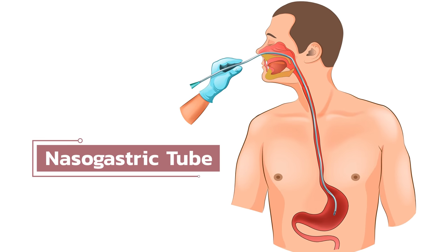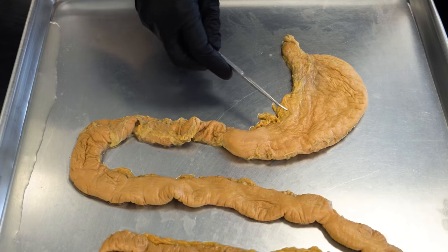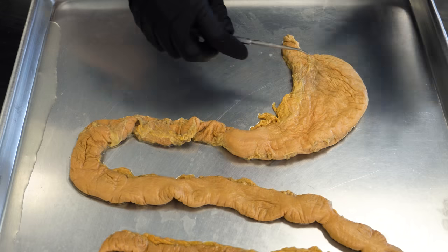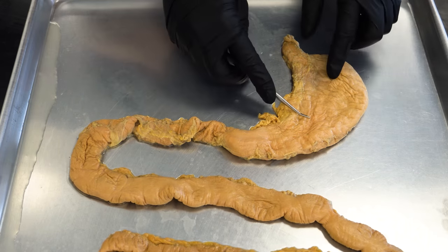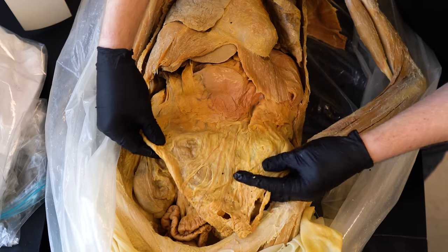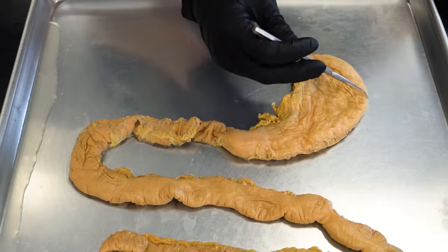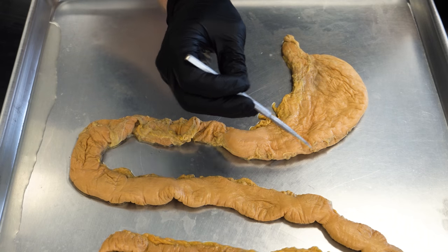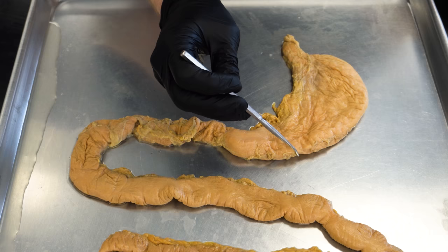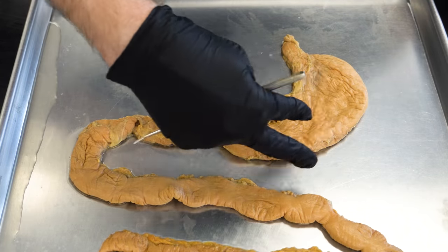Once everything is expanded, they insert a nasogastric tube — a tube that goes in the nose, through the nasal cavity, down the throat and esophagus, and into the stomach itself. They use it to decompress the stomach; you don't want any air or gas in there — you want the stomach completely collapsed. From there, they cut away the greater omentum, that fatty apron we talked about. The greater omentum has many blood vessels supplying the greater curvature, so when cutting it away they perform ligation, sealing off the blood vessels to prevent blood loss.